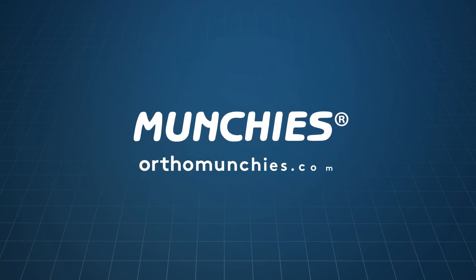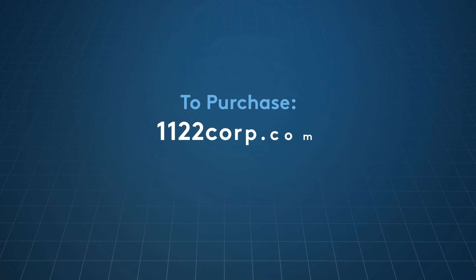To learn more about Munchies, go to orthomunchies.com. To purchase Munchies, go to 1122corp.com.